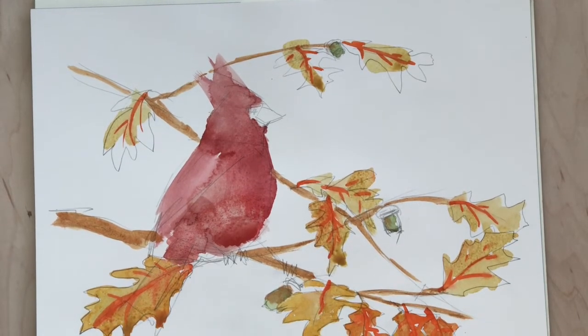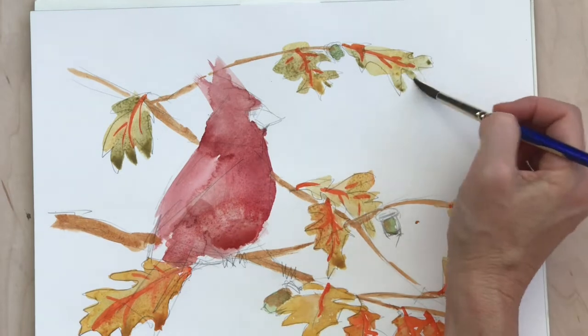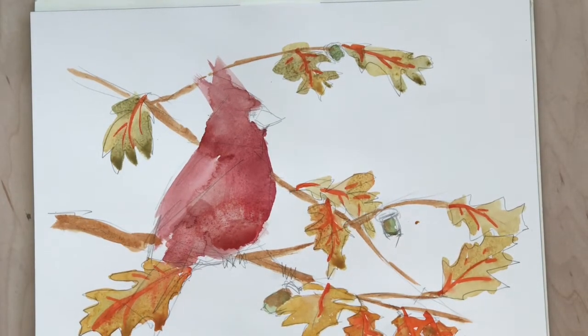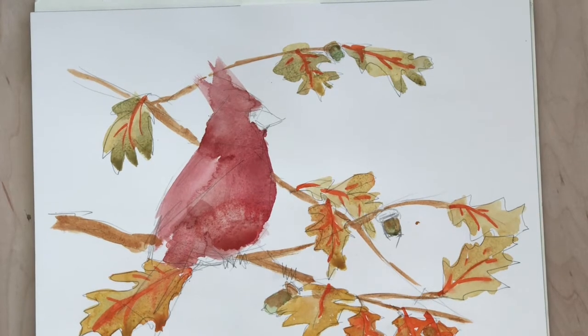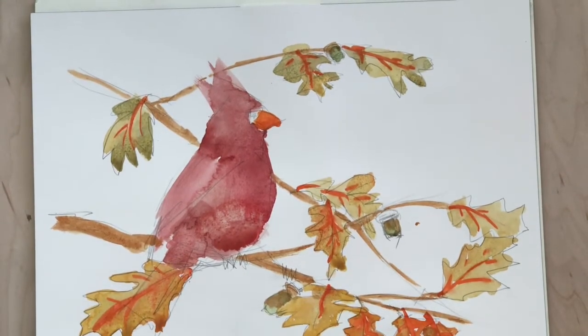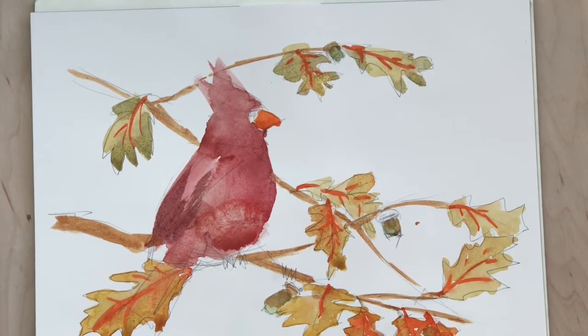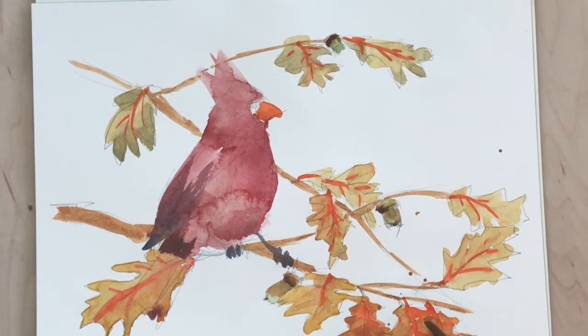One of the great things about watercolor is that you can build up layers to create richness and all sorts of effects. And I like the fact that you can leave some areas transparent with just one layer, which is harder to do with oil paints to get those transparencies. I do end up covering where the water kind of pooled on the stomach of the bird because it kind of takes away from this painting, so I end up covering it down the road.